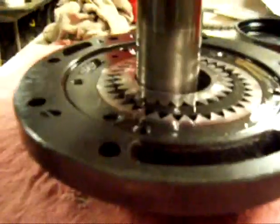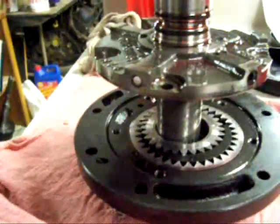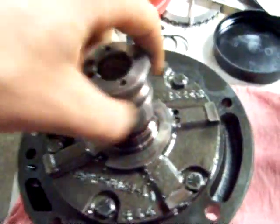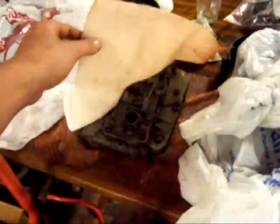Alright, gears are in. Now all that's left to do is set that down, put the bolts in and torque them down, and we're ready to go. The bolts are torqued to 20 foot-pounds, everything is together. All done. Next up is the valve body.